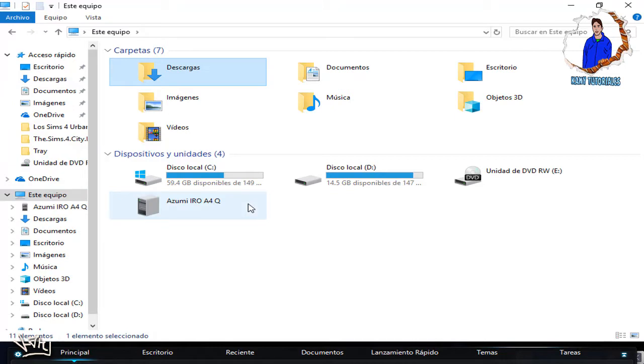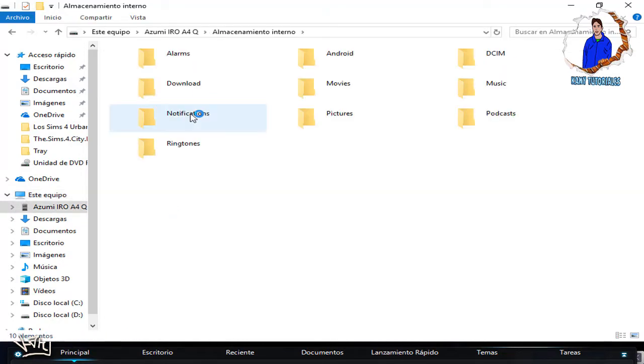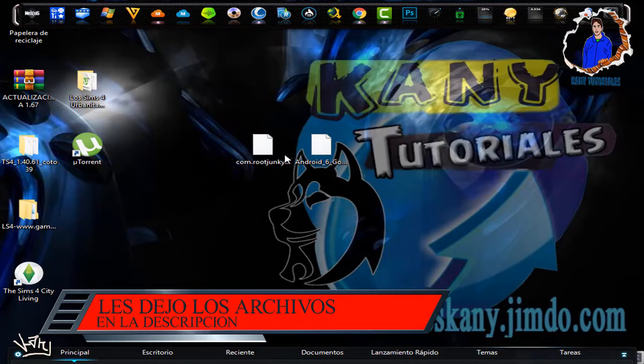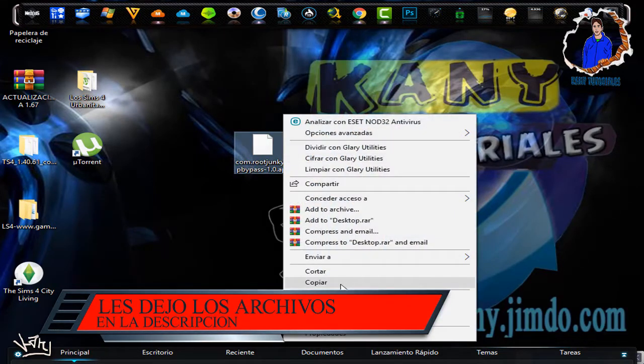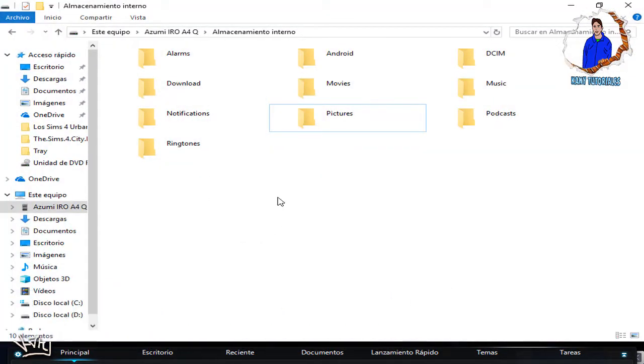Una vez que nos lo haya reconocido, le vamos a dar doble clic y entraremos a su almacenamiento interno. Minimizamos por el momento y son estos dos archivos los que vamos a utilizar, así que los seleccionamos, los copiamos y pegamos dentro del equipo.